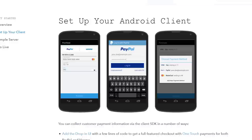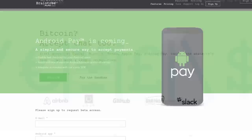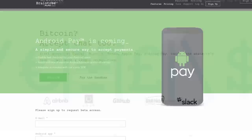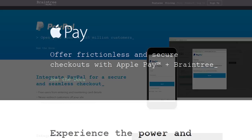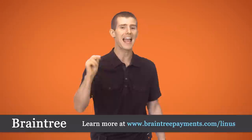With the Braintree V.0 SDK, which is one small snippet of code, you're all set up in less than 10 minutes. They even have support staff ready to walk you through the process over the phone if you need them. Their code supports Android, iOS, and JavaScript clients, and they have SDKs in seven programming languages. They make it easy to offer multiple mobile payment types, including PayPal, Apple Pay, Bitcoin, Venmo, cards, and more — all with a single integration. They have quick, knowledgeable developer support, and if you want to learn more and get your first $50,000 in transactions fee-free, go to braintreepayments.com/Linus, linked in the video description.